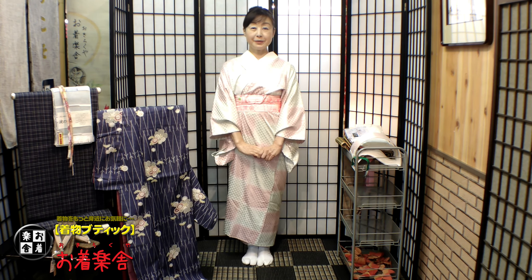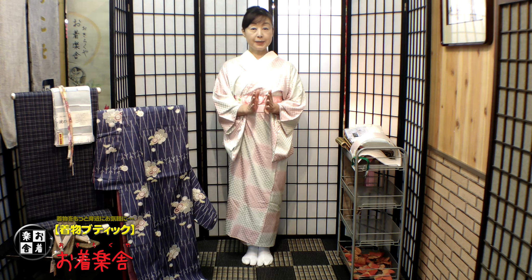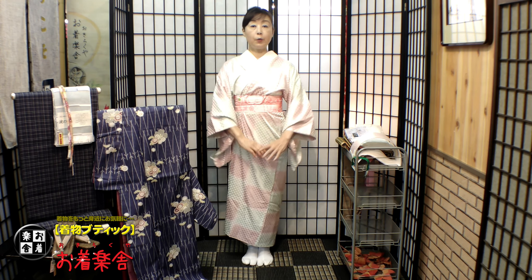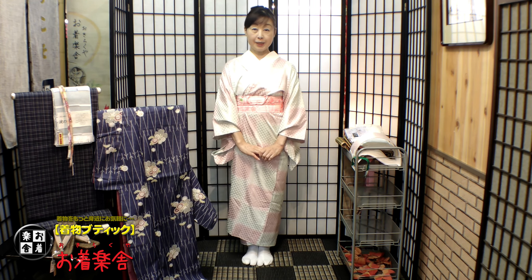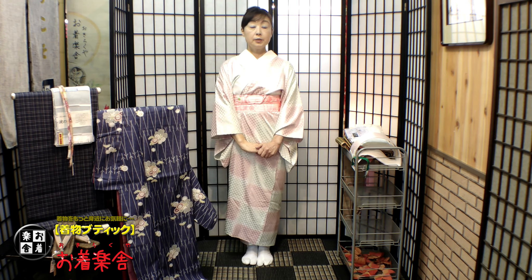では大きな着物の着方をやっていきますね。大きな着物というと、縦も横も大きいですよね。今日の動画は、これから着物を始めるけどちょっと大きいという方にも、痩せてしまったけど横幅が大きいという方にも、ぜひ見ていただきたいです。まず第一に、縦・見丈が長い。私は153センチですが、今日使うお着物は見丈が170センチあります。